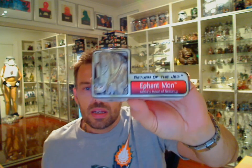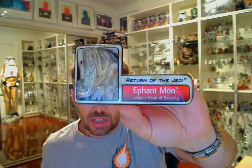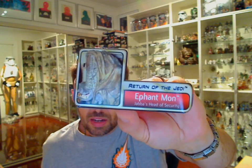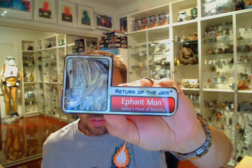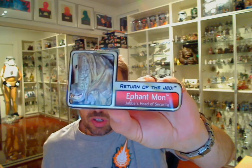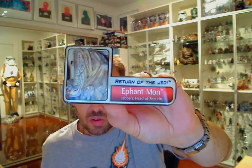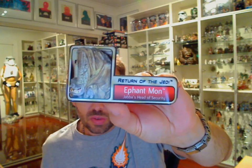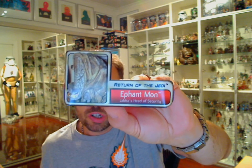So there's just a brief shot of the card — Return of the Jedi, Ephant Mon. As you can see, he's a very attractive-looking guy, kind of resembling something from Easter Island with this long, long face. He is Jabba's head of security, as it states on the card. So having just watched a bit of Return of the Jedi the other day, you do get to see this guy a couple of times. I always thought he was just barely in the movie, but he is there literally for a couple of seconds in two or three shots.